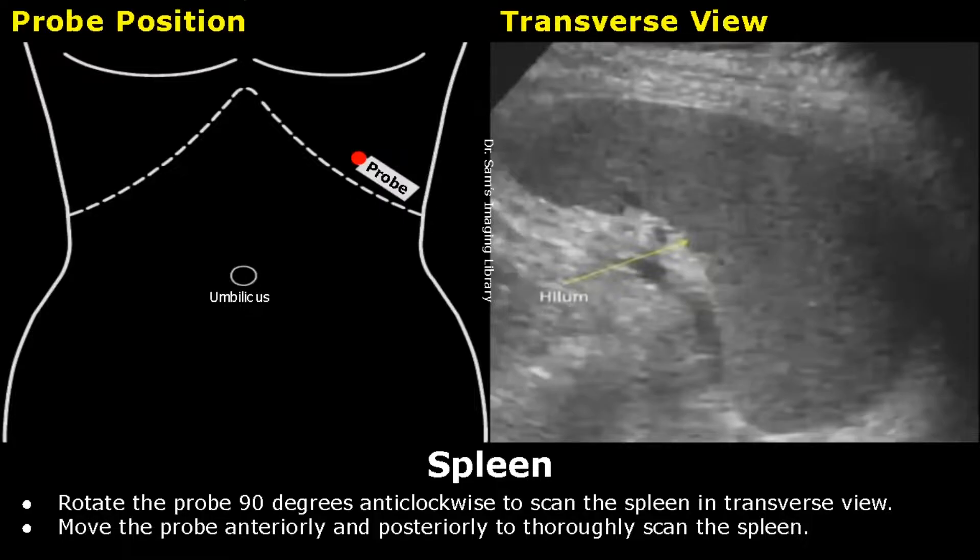A breath hold is not needed. But if there is difficulty in scanning the spleen, you can tell the patient to take a deep breath and use the breath hold to scan the spleen.